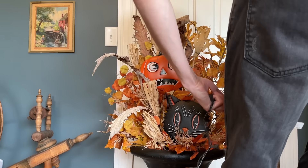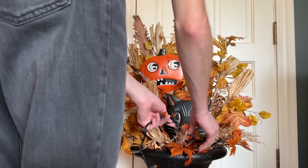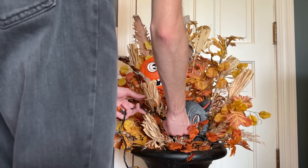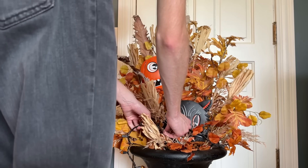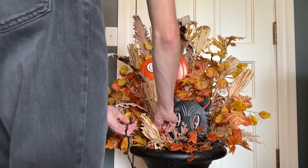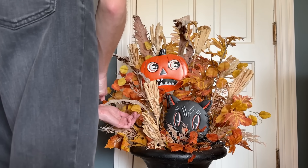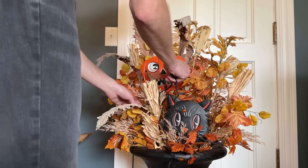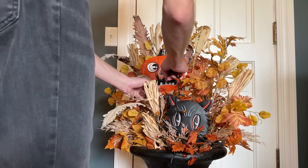To make the arrangement glow at night, I'll be adding these orange glass LED string lights from Dollar Tree. I really like these lights with the larger bulbs and the sparkle they have when lit up. Just to note, this planter is filled with potting soil, so that is what is holding up the stems.